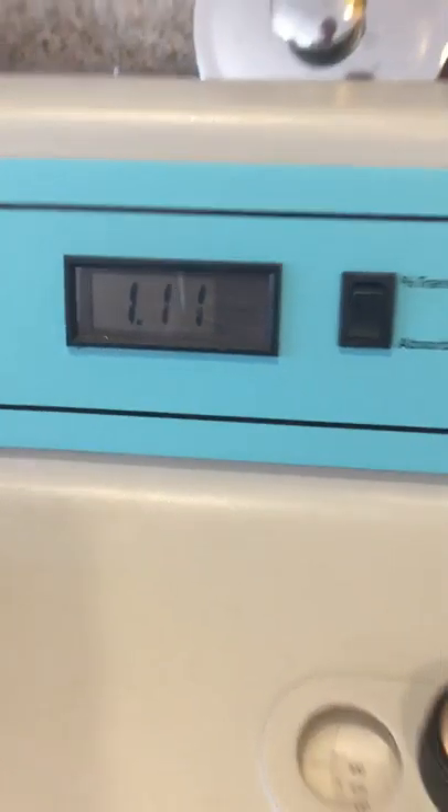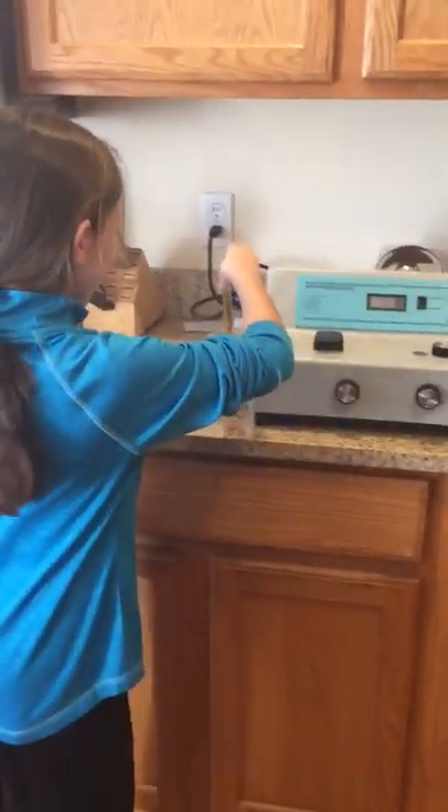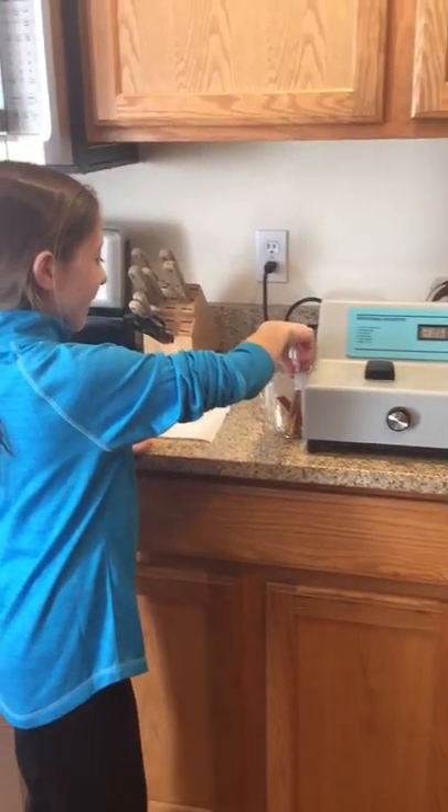And then after that, you're going to take it out and put it back in there.